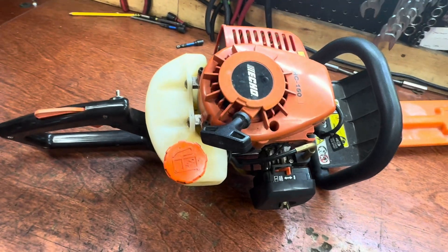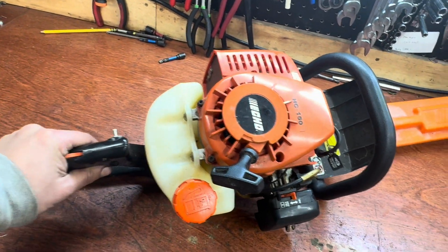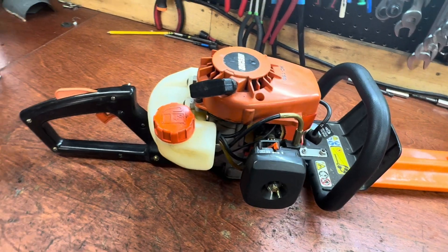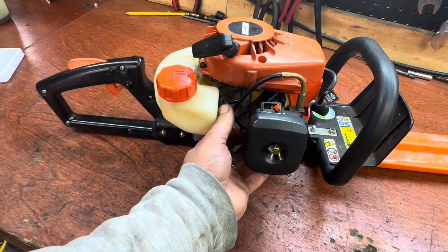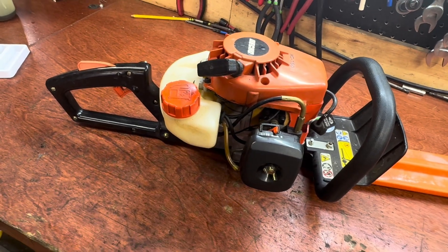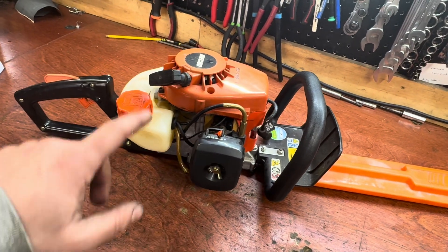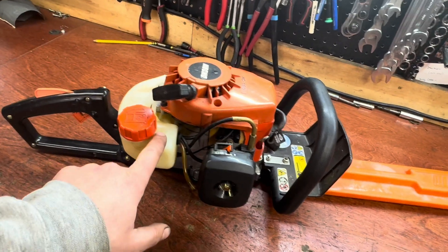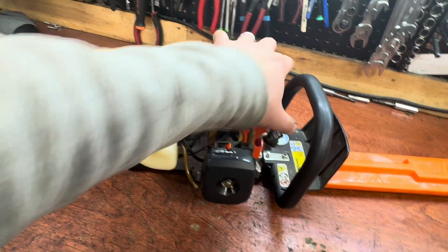Welcome back guys. Today I have an Echo HC-150 that I found on Facebook Marketplace for pretty cheap — it didn't run, and I can see why. Some of these fuel lines are really hard and plastic-like, breaking off. I'm going to show you how to clean and rebuild this carburetor, and get some new fuel lines and fuel filter in here. First I want to make sure it has compression and spark.